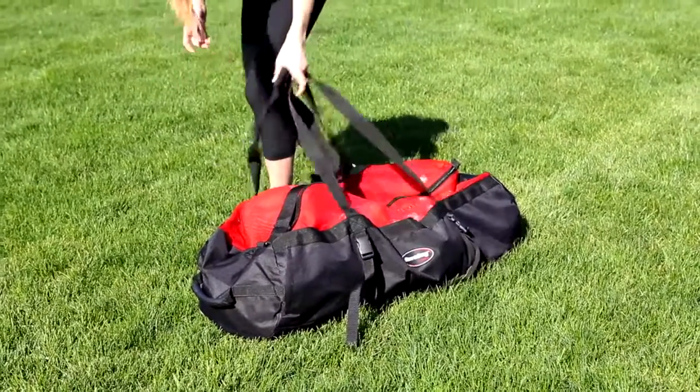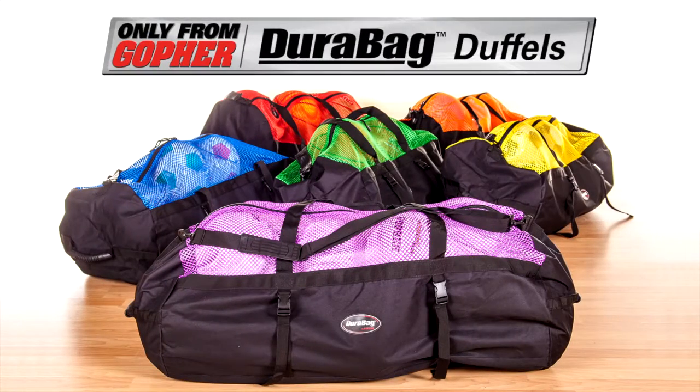Our best mesh duffles make it easy to handle supplies and equipment. Rainbow Dura Bag duffles, only from Gopher.